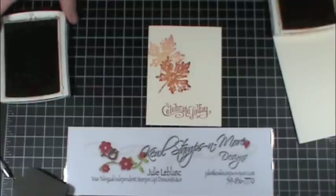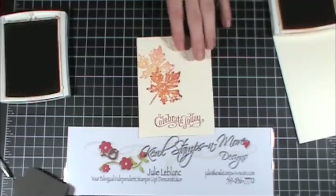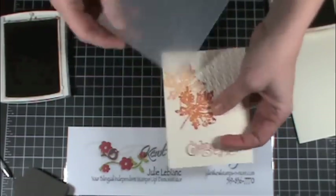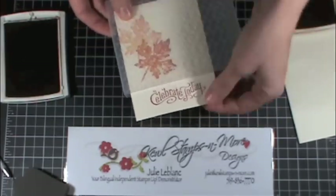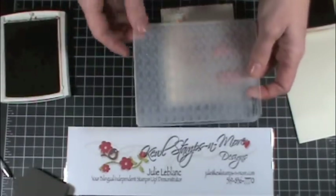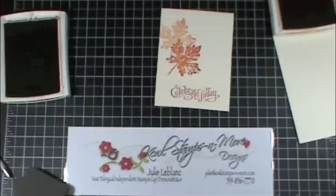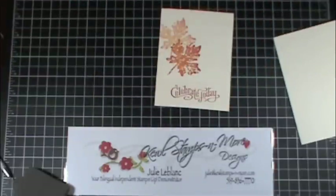I'll go to the Big Shot and I'll be right back. Okay, I'm back. It's a bit crooked, so what I did is I just stuck the top portion of it into this lovely embossing folder — I do apologize, I cannot remember the name, but I will put the name and item number on the video. Then I ran it through the Big Shot, and now I'll move the ink away before I stick my fingers in there.